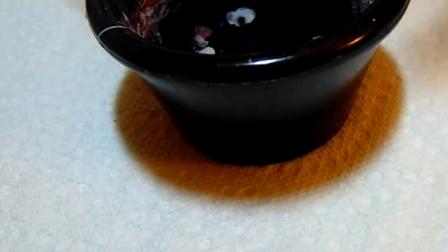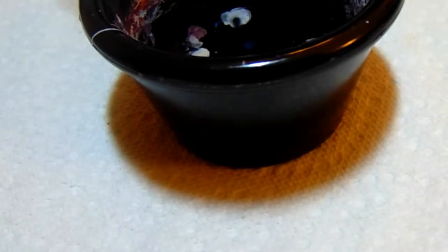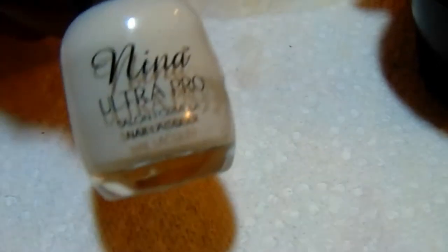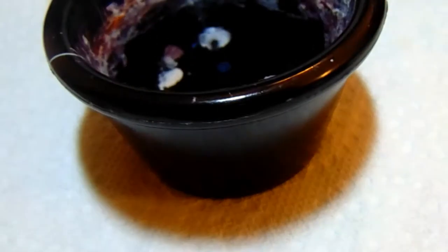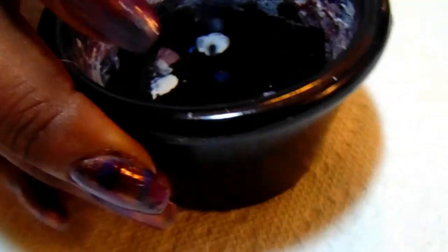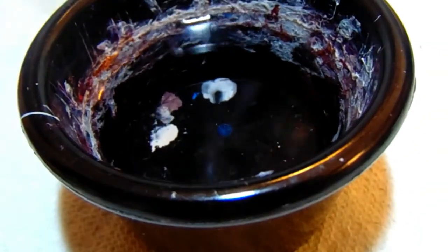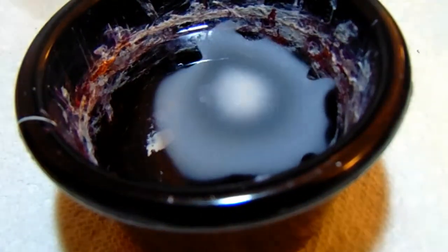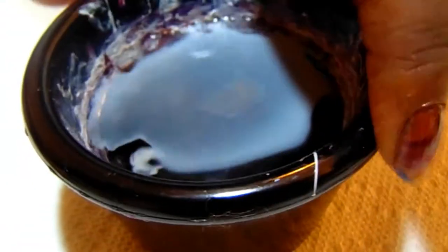I'm going to go ahead and let that dry a bit, and then I'm going to be using Nina Ultra Pro on the pale, and again I'll be using Wet n Wild. Let me go ahead and open that up and just let that spread out.